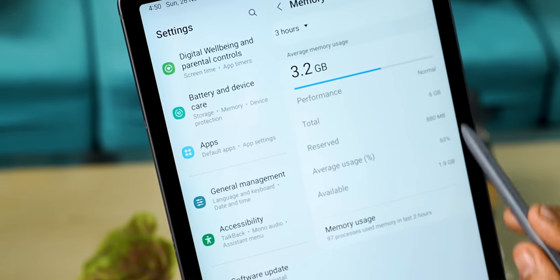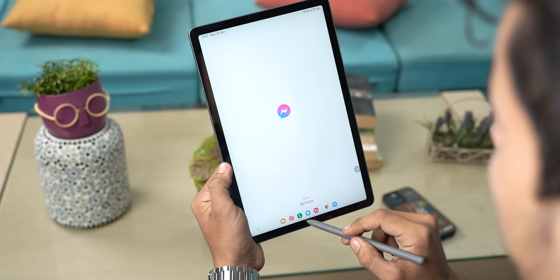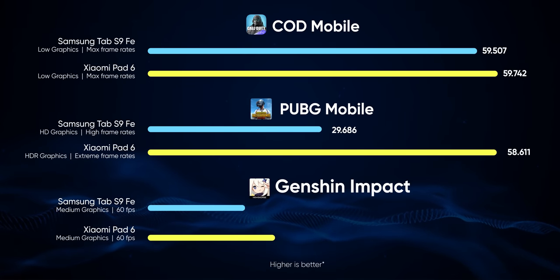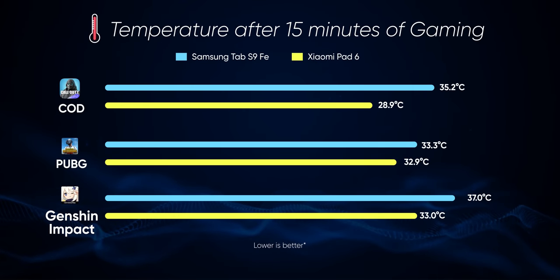Maybe it's because I'm using the base model with just 6GB of RAM — I also had some apps reload on me after some time. Even when it comes to gaming, the Xiaomi Pad 6 is the better optimized of the two. Literally all the games I tried — Asphalt 9, Call of Duty, PUBG, Genshin Impact — play more smoothly on the Xiaomi Pad 6, with better graphics and cooler temperatures.